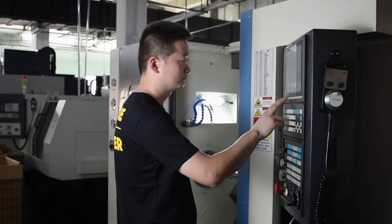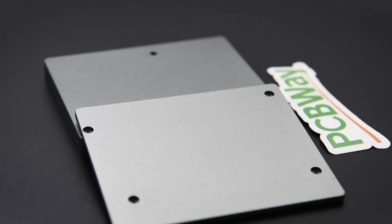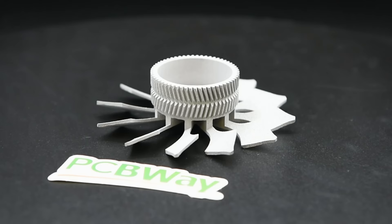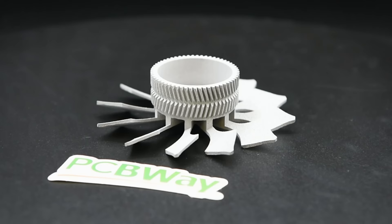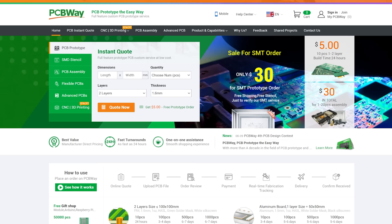We'd like to thank PCBway.com for supporting our episode today. They aren't just about PCBs, but they do a tremendous job of that. They also offer CNC machining, sheet metal fabrication, 3D printing and injection moulding. If you're creating, PCBway.com can help you bring your project to life. Get an instant quote now over at PCBway.com and we thank them for their support.